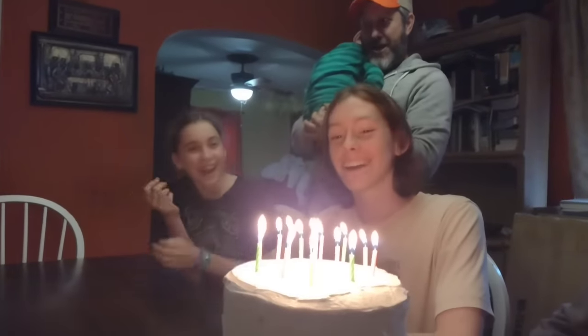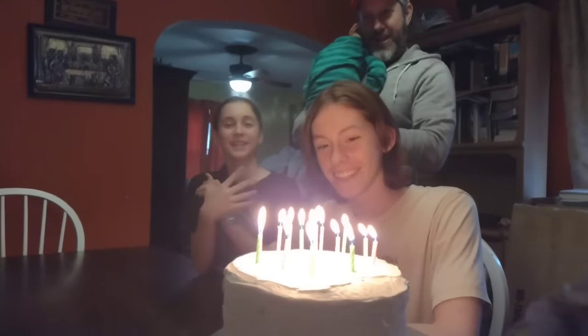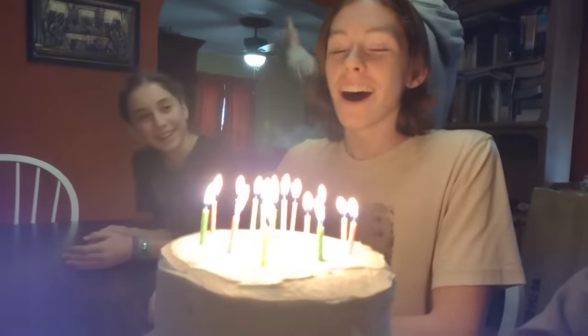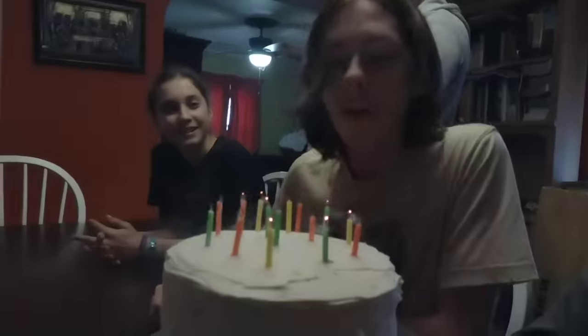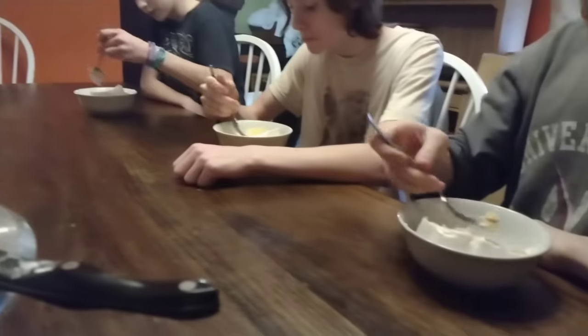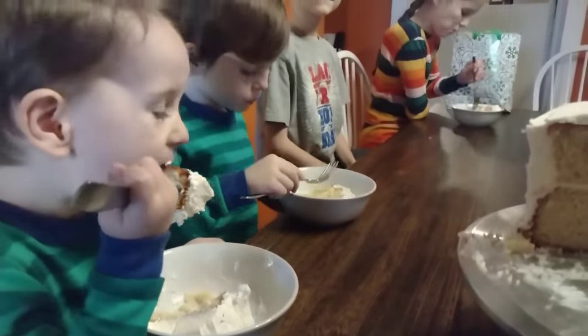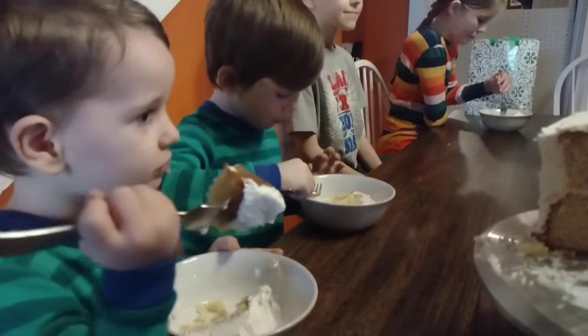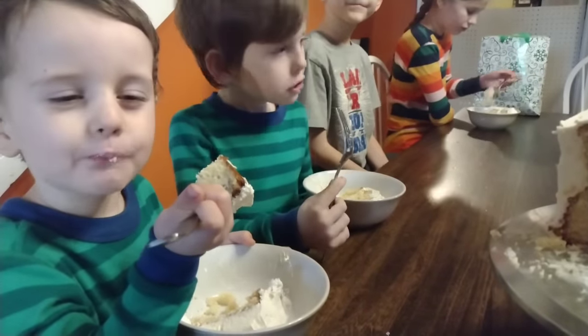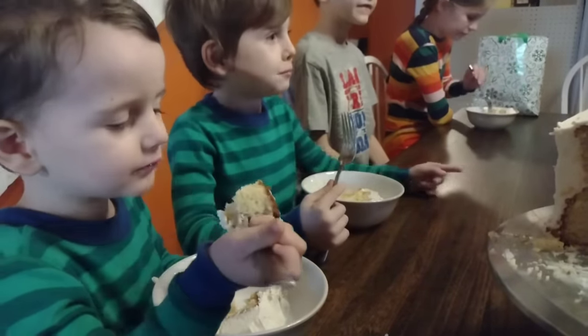One of my rules with the pantry challenge was that I'm allowed to do a small grocery store trip to purchase any items my children want for their birthday meals. So I went to the store to pick up a few fresh vegetables: lettuce for tacos, some broccoli, and celery for a veggie tray. David also wanted some summer sausage for a snack spread at dinner.